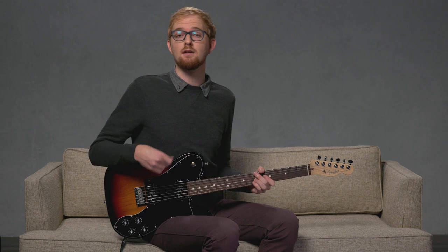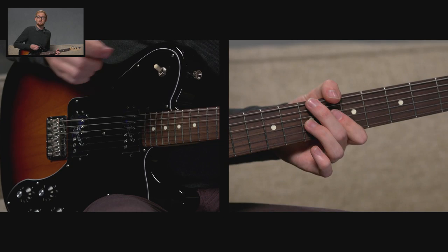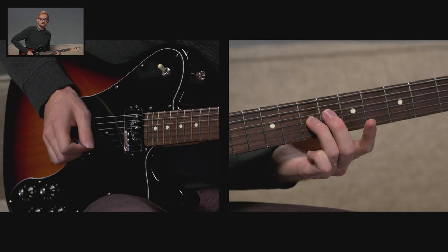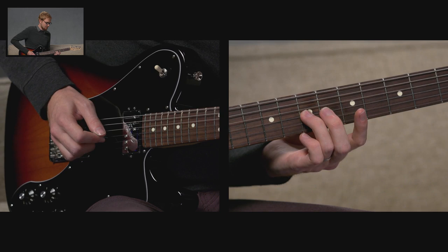Now let's look at a legato sliding technique which allows us to slide both up and down. Starting with my 3rd finger on the 7th fret, we're going to legato slide up and down, slurring 3 notes together. Legato just means smooth — we're smoothing it out without having to pick. So: 7, slide up to 8, back to 7, all on the same pick. Then pick 5 with our 1st finger, and pick 7 with our 3rd finger on the D-string.